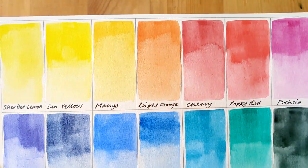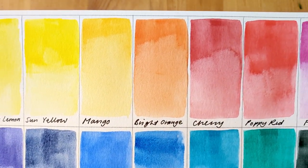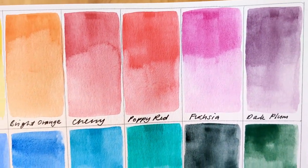So here are the paints when they're dry. They are pigment-based but they behave more like dye. They're very bright and they don't flow a great deal.